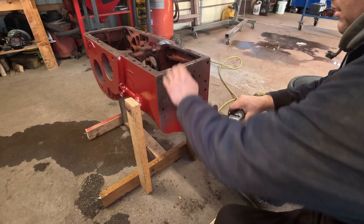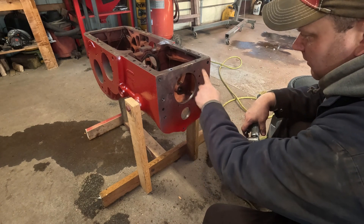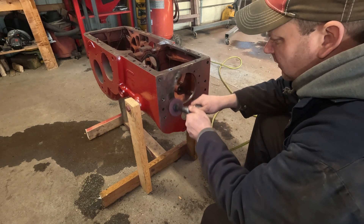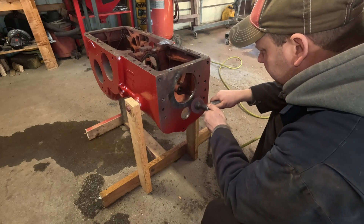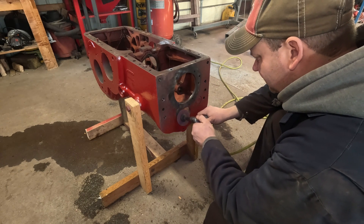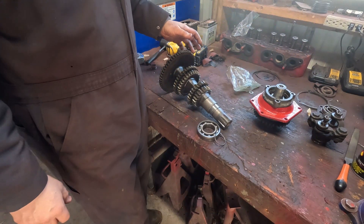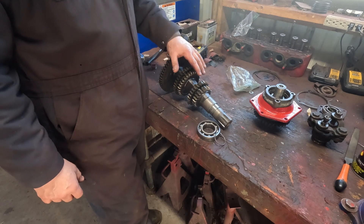The first thing we got to do before we start putting any components in is clean up any gasket surfaces on the outside that have paint or debris on them. The last component out will be the first component to go in, which is this counter shaft assembly.